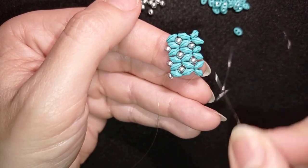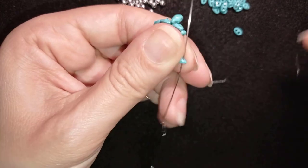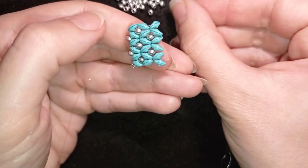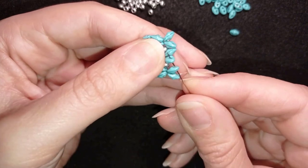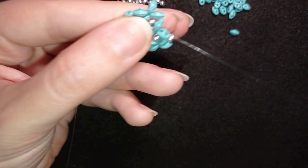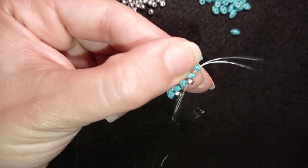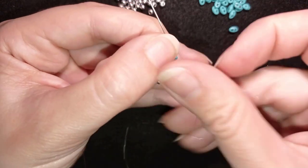I'm ready to step up to the next row, which is really easy. I go through this bead, take just one 8/0, go back through these two, then again one 8/0 and go back through these two, and then again one 8/0.